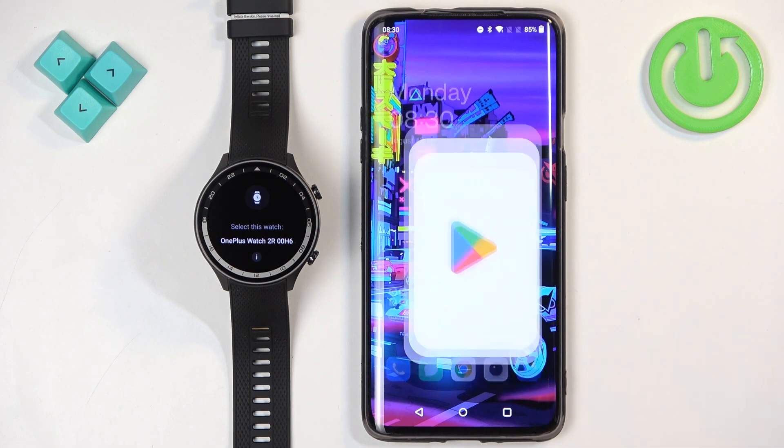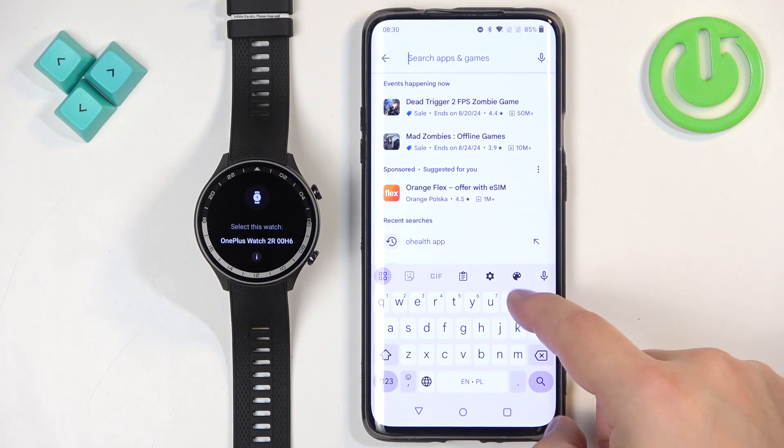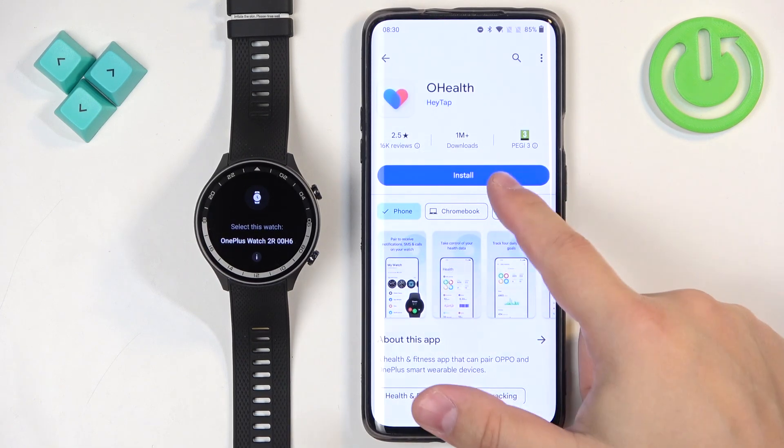If you don't see this pop-up, you can tap on the Play Store, tap on search, type in OHELF, tap on search, and you should see this app on the list. Tap on it and then tap on install.